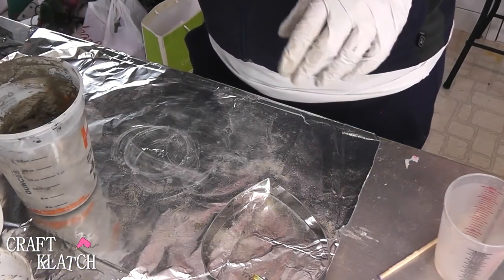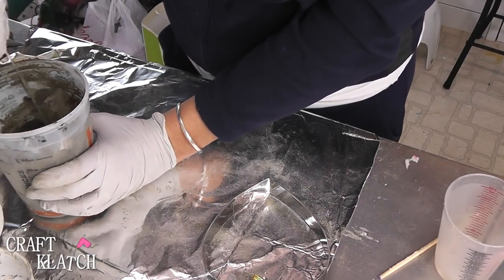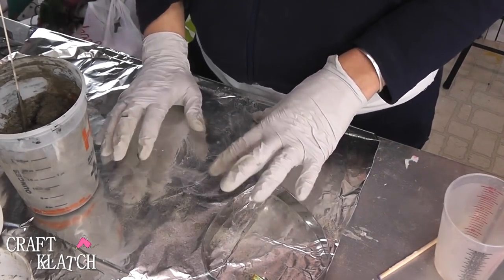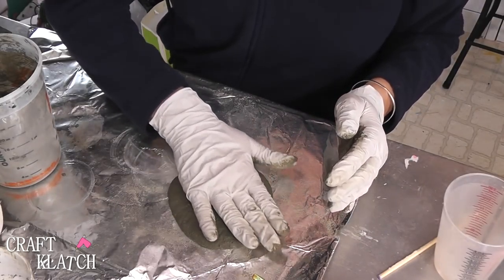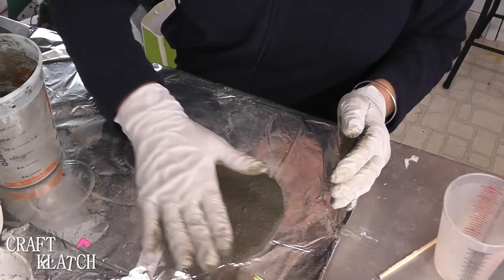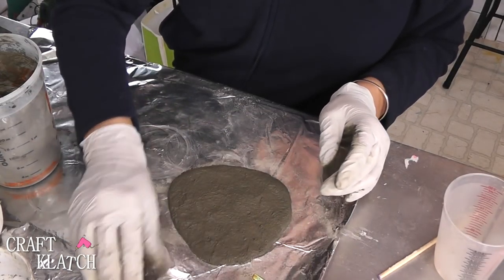I have it mixed, and you can play a little bit with the proportions just to get it to what feels right to you. I'm working on some aluminum foil, so I'm going to put this on the foil and kind of spread it out.